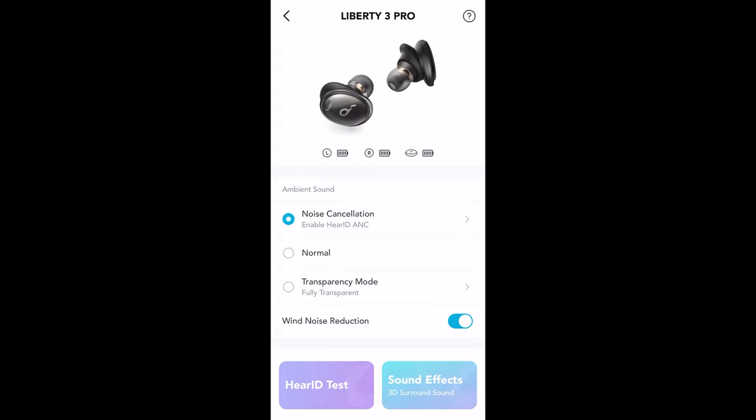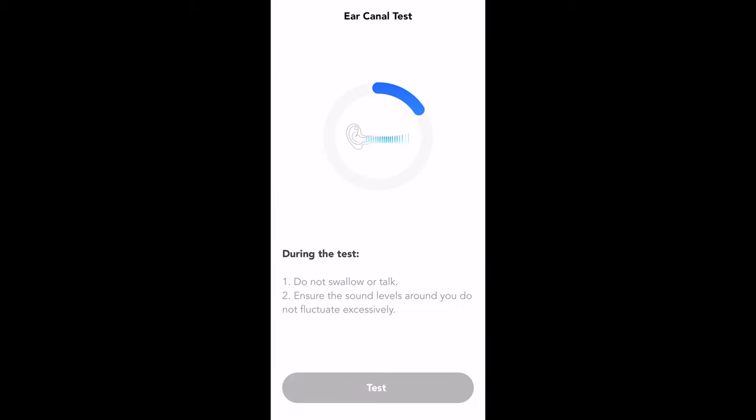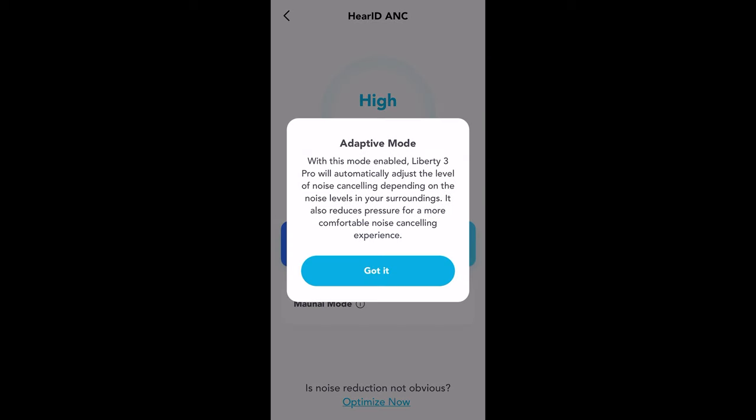Not quite as good as the AirPods Pro, but close. It really helps to go into the app and use the ANC test and the fit test to adjust the ANC to your hearing. You can also go into the app and adjust the ANC as either automatic or adjust low, medium, or high ANC based upon the noise around you.